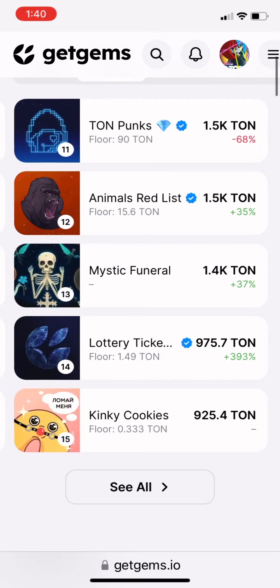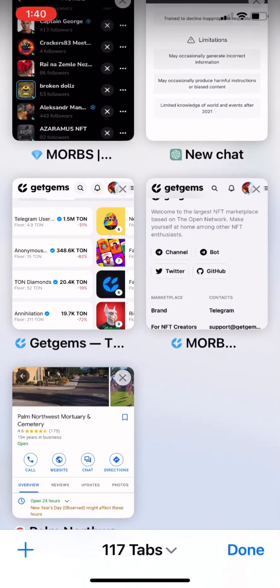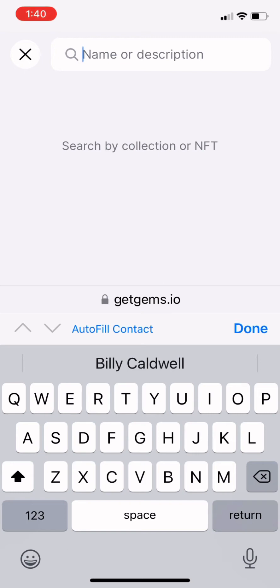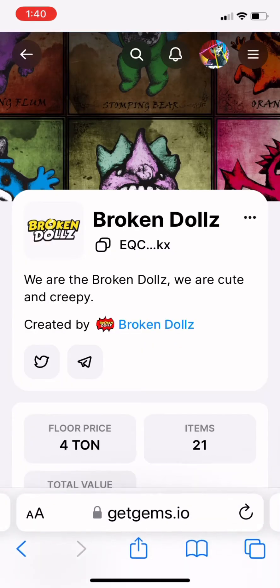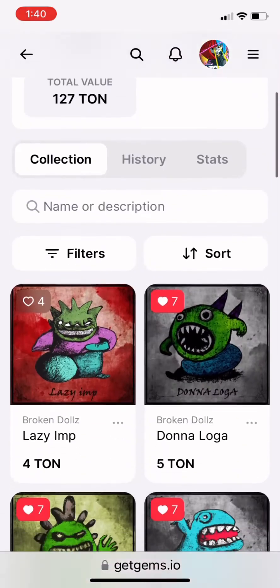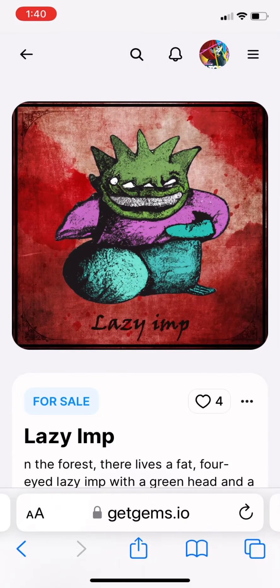As you can see, you can see the top collections here. And if you look over on the top, there's going to be a search bar area. I'm going to look for Broken Dolls, and that will bring up his collection — there it is. I've had my eye on this number one Imp right there on the very top, The Lazy Imp. This one right here I really like, I'm going to pick this one up.